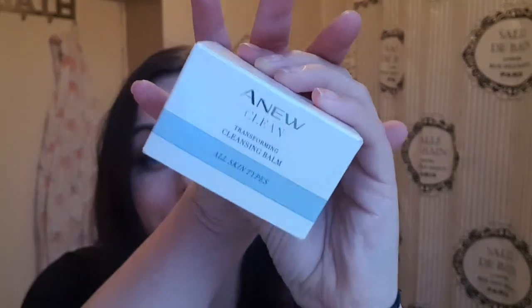Hey everyone, today is a testing video. We are going to test the inYou Clean transforming cleansing balm. This is what it looks like here — this is new, I've never used a cleansing balm before. I thought I would test it because I'm going to take my makeup off with it. I've got my instructions here and I'm going to read them.